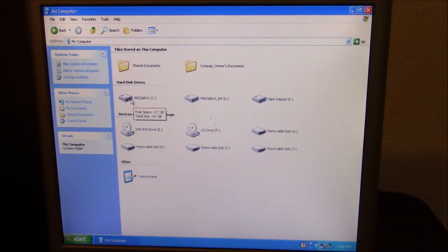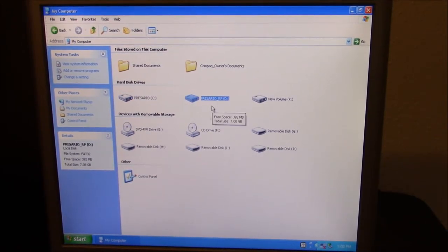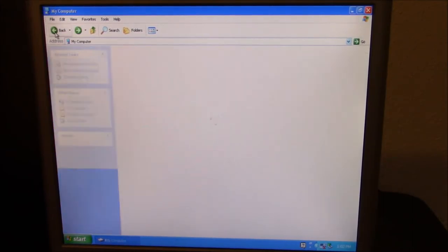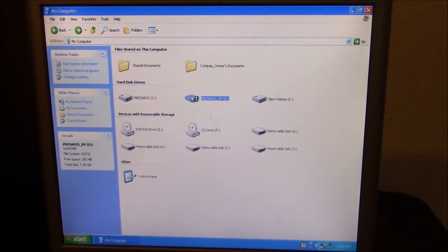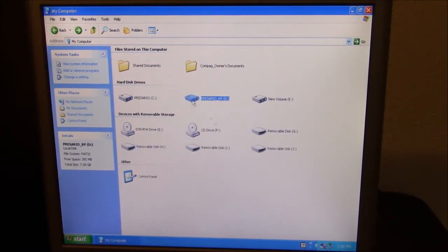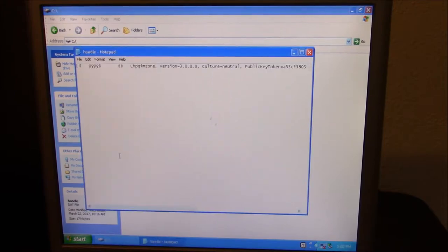So it looks like there are three hard drives. This one is probably the original — it's got 141 gigabytes, with 127 still free. This one's got 7 gigs, which is kind of strange — a new volume, probably the second hard drive we saw, with 127 gigabytes still on it. And there's the Compaq recovery partition.